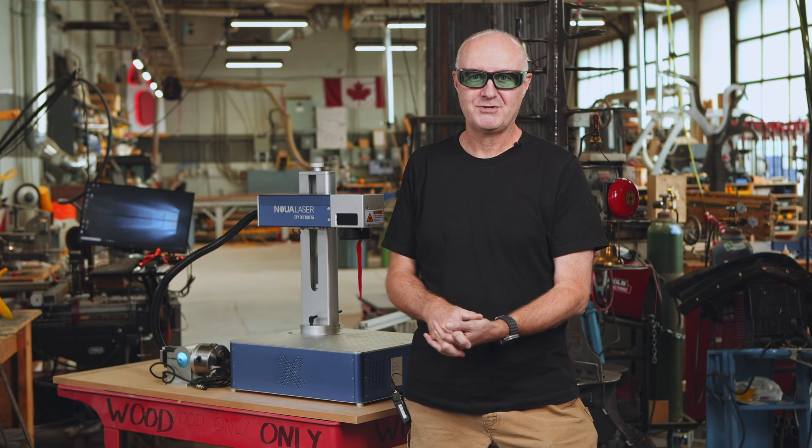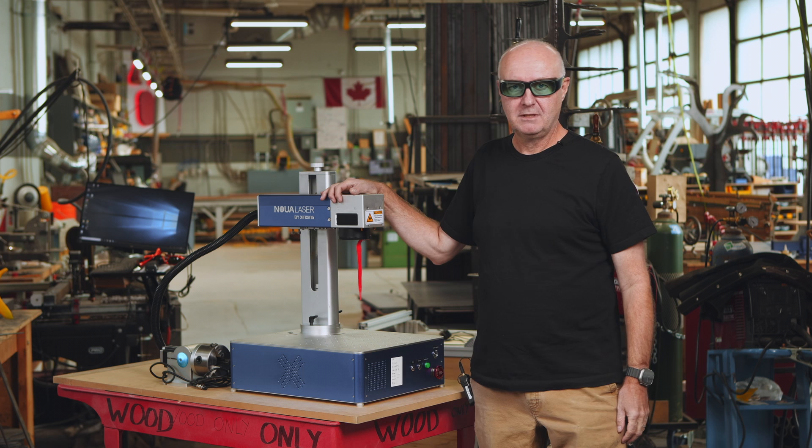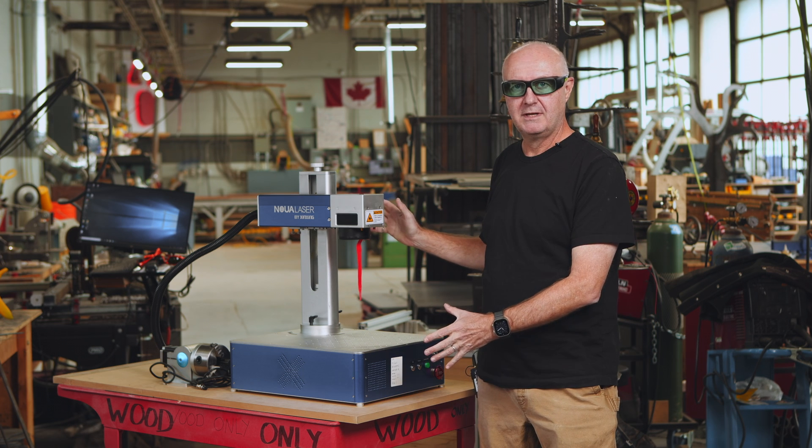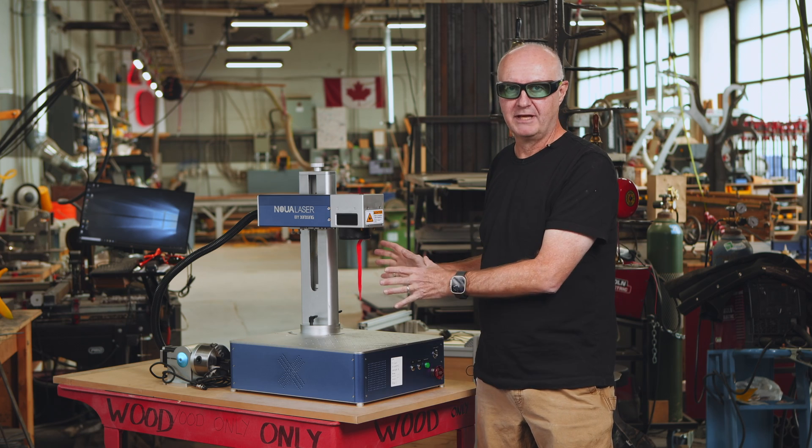Hi, it's Rich from Lowen Design. Today we're going to take a look at a fiber laser, just a quick overview of it, and we're going to look at building a case for it to protect your eyes when the fiber laser is running.